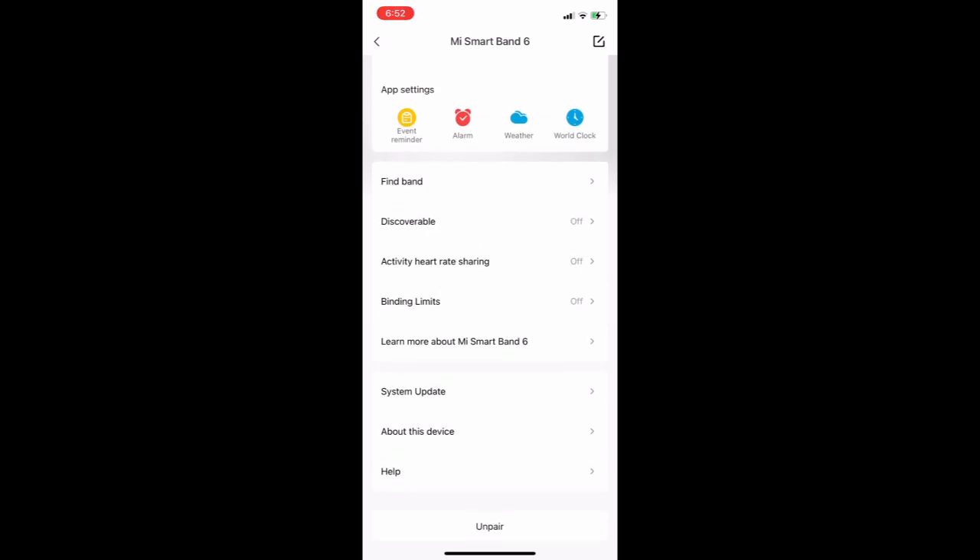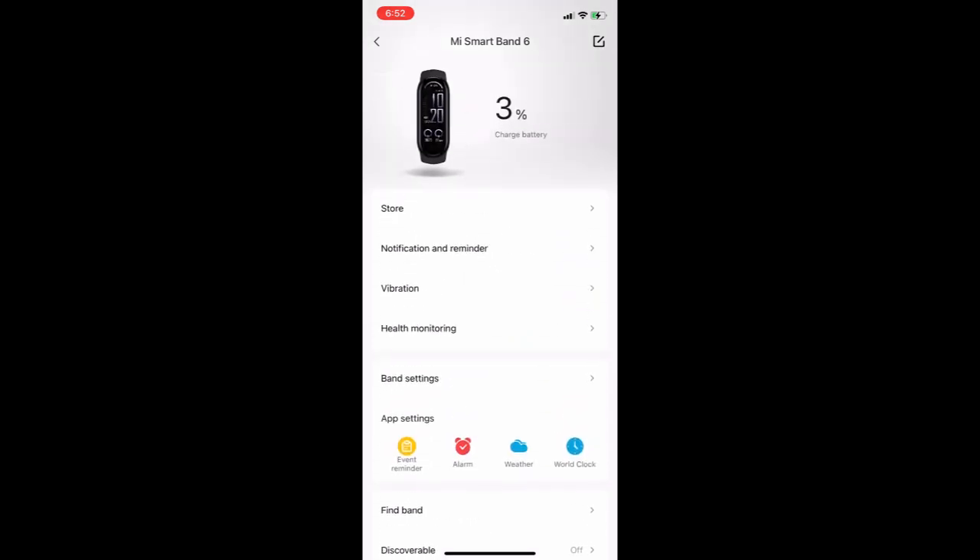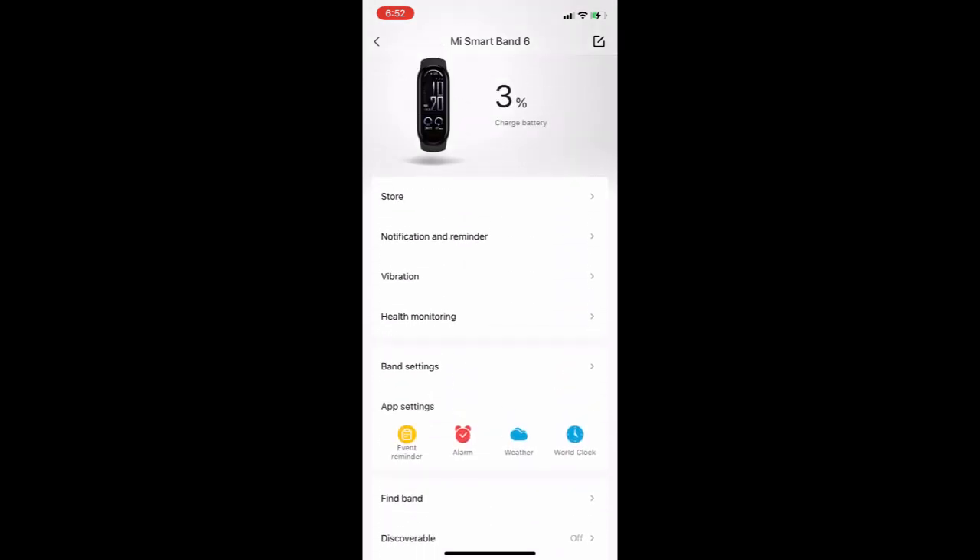You need to check for a software update first — your band should be on the latest software. As you can see, my band is at 3%, so my battery went all the way down to 3%.